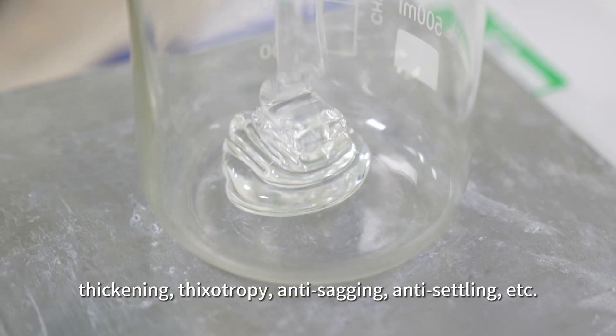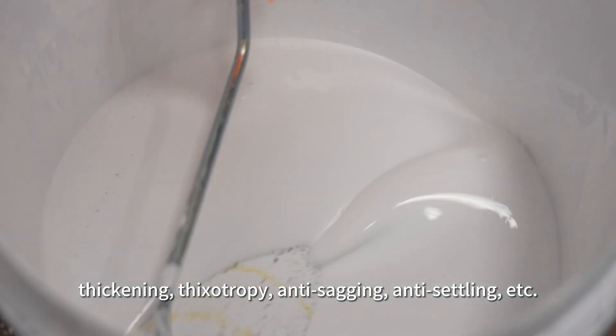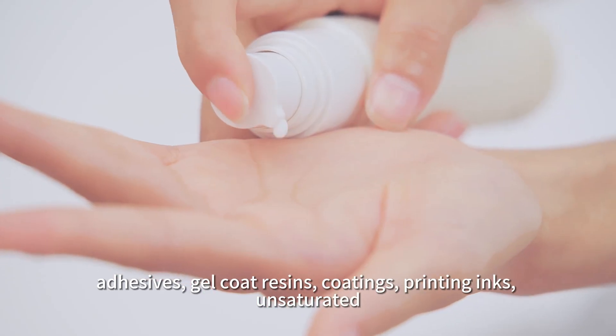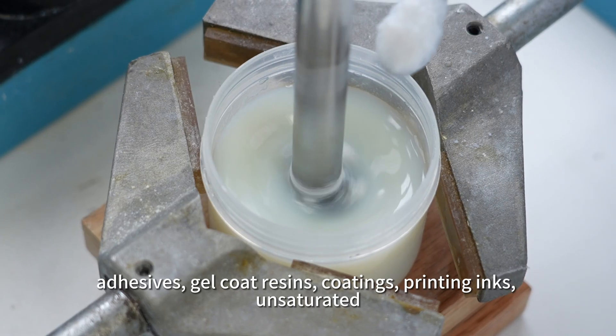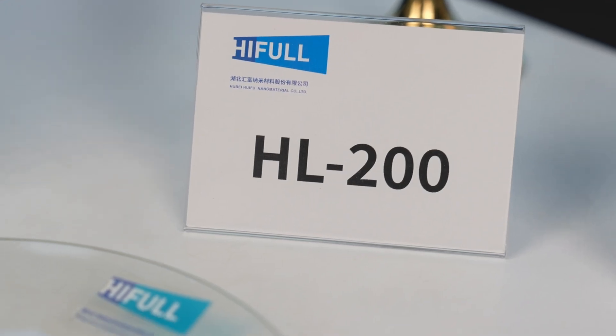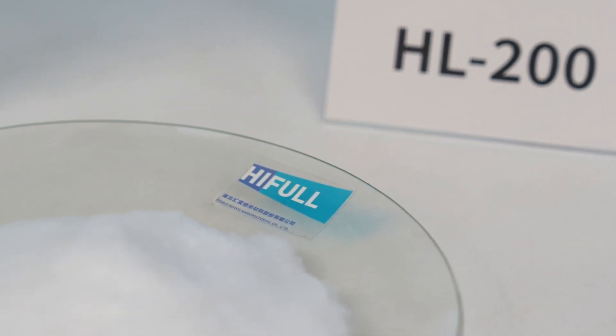Anti-sagging, anti-settling, and more. It is applied in silicone rubber, polyurea sealants, shoe adhesives, gel coat resins, coatings, printing inks, unsaturated polyester and films, electrical insulators, elastomers, cosmetics, and so on.